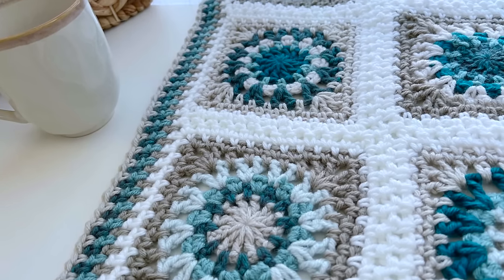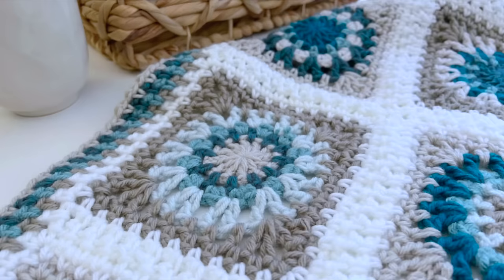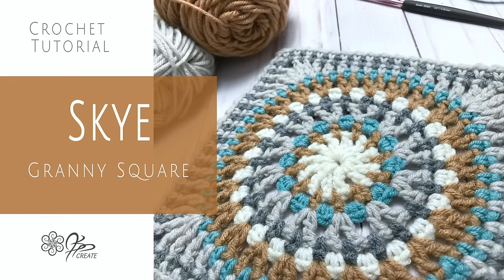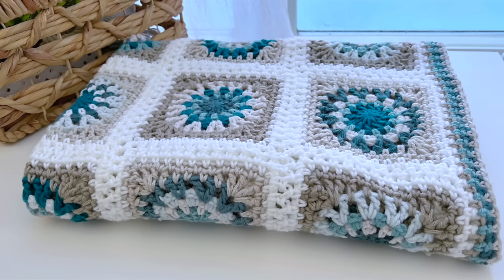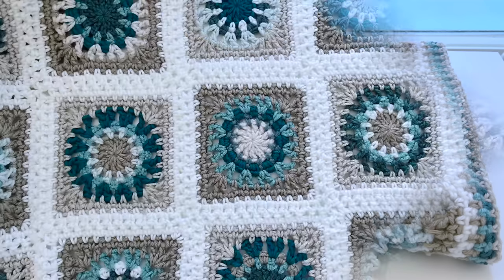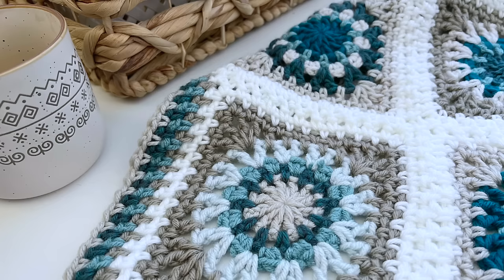Hey gang, Jane here with another crochet granny square tutorial. Today is a smaller piece so it will go up quick and easy. This one is a version of my sky granny square but smaller, so I call it little sky. I've made some nice throws with this one for the younger members of my family and they are so fun to make with all sorts of colors. We'll be using some nice cool blues today.